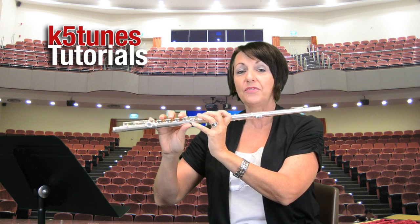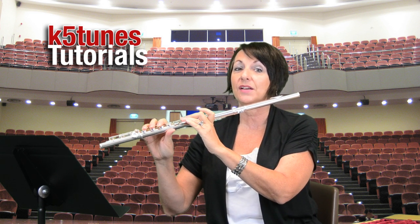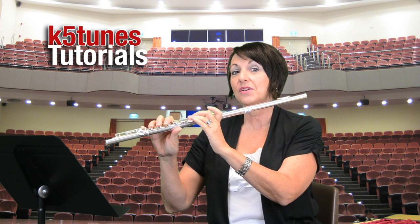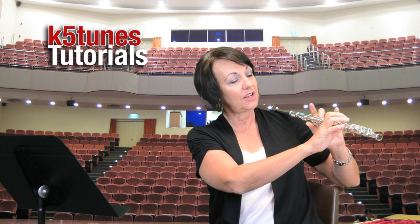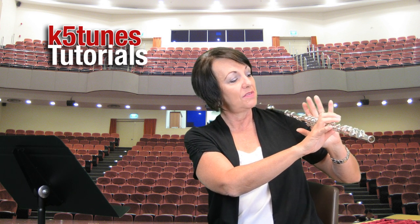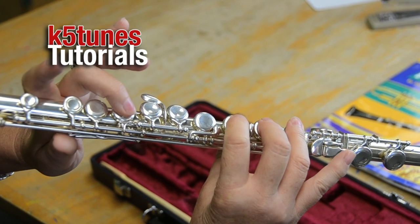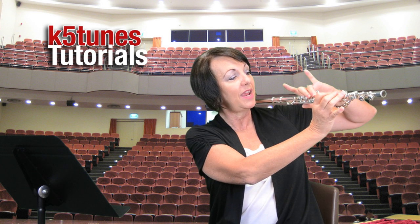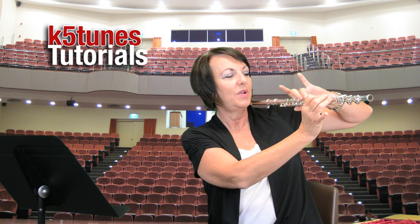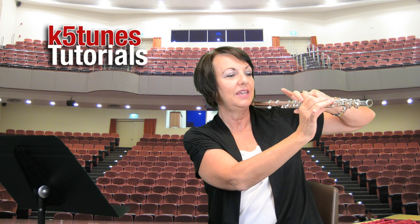Our first note that we're going to learn is D. D actually has several keys that we need to press down. We're going to get a close-up of my fingers pressing down on those particular keys. We want to make sure that our left hand is under and our right hand is over. We do our thumb, leaving our first finger up, then second, third, one, two, three, and leaving our pinky up. So if you want to think about what's up instead of what's down: first finger, pinky, and pinky. First finger, pinky, and pinky.